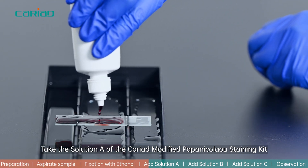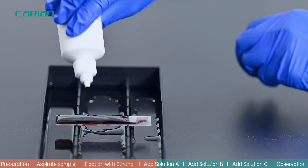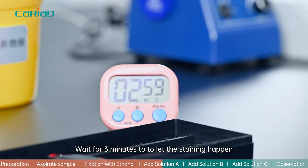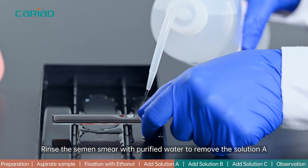Step 3: Take Solution A of the Cariot modified Papanikolaou staining kit and add it on the semen smear, covering it as much as possible. Wait for 3 minutes to let the staining happen, then rinse the semen smear with purified water to remove Solution A.